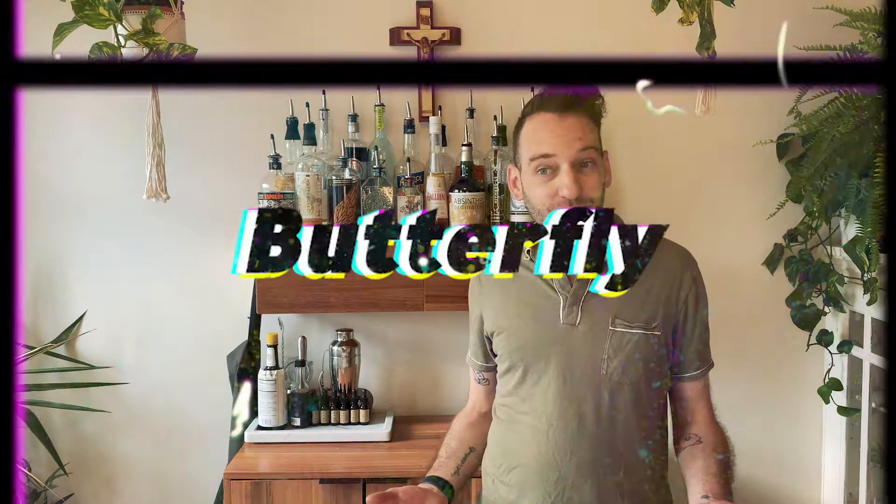All right, welcome back. It's now afternoon. I've had a long day — a couple of workouts, hung out with my cat — and now my butterfly pea flower ice cubes should be frozen and we can finish our drink and sit back and relax.